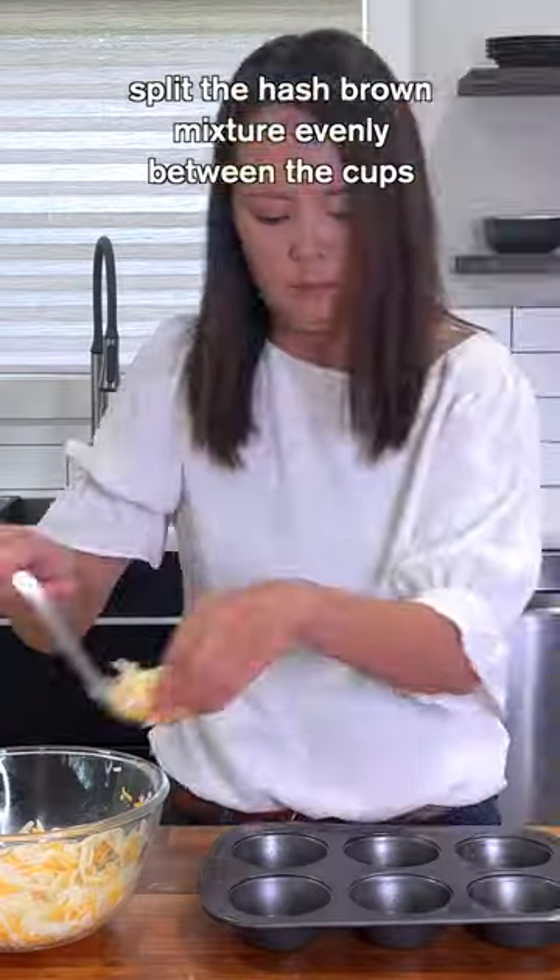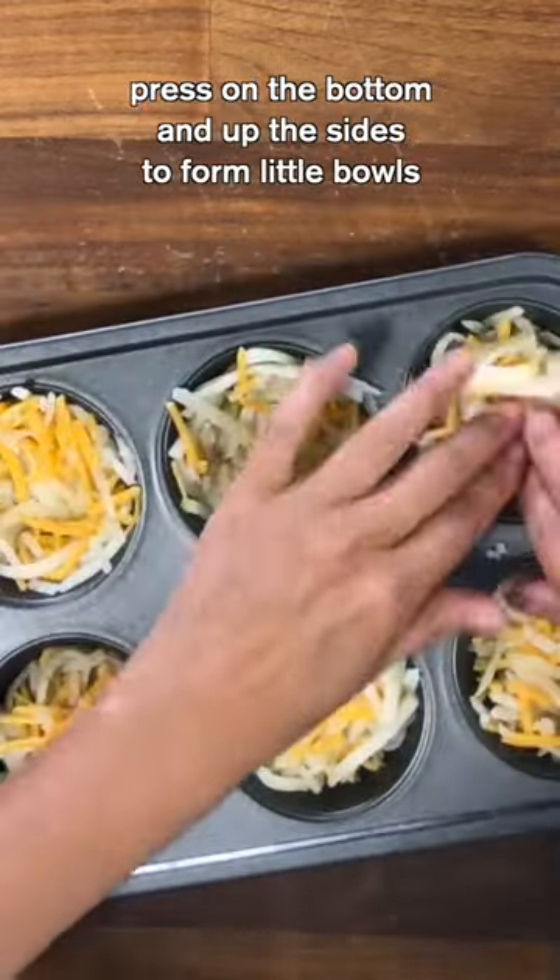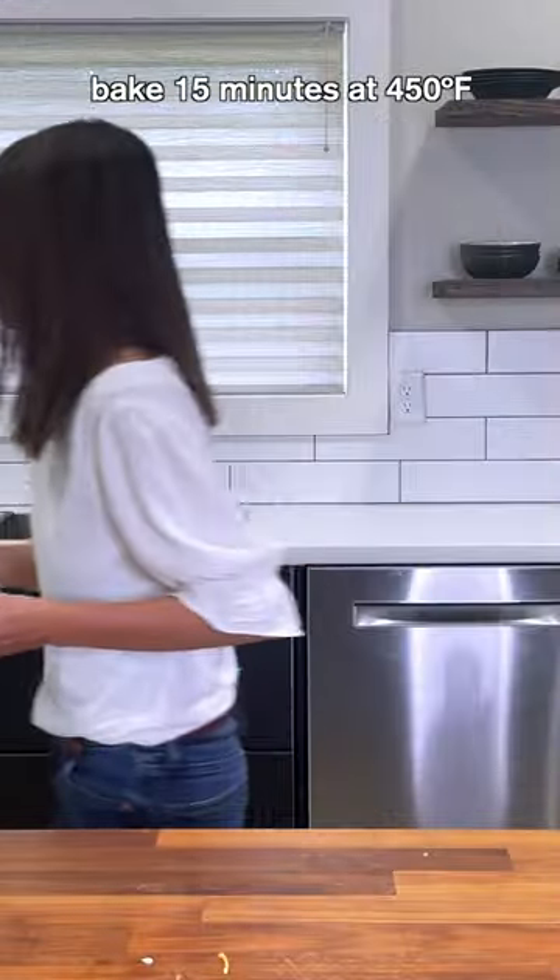Grease the muffin pan. Split the hash brown mixture evenly between the cups. Press on the bottom and up the sides to form little bowls. Bake for 15 minutes at 450 degrees.